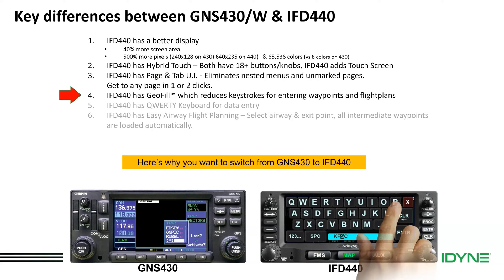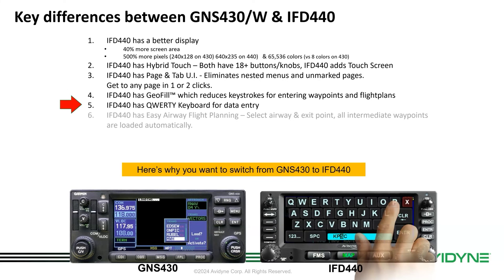The 440 has geofill, which dramatically reduces keystrokes for entering waypoints. It predicts the waypoint as you're entering based on geography rather than alphabetically. We also have a QWERTY-style keyboard that comes up on screen when you want to enter a waypoint — it makes it super easy. Couple that with geofill: enter the first couple of characters and geofill will predict and fill in the rest. It makes data entry much quicker, meaning less head-down time so you can keep your head up and out the window.